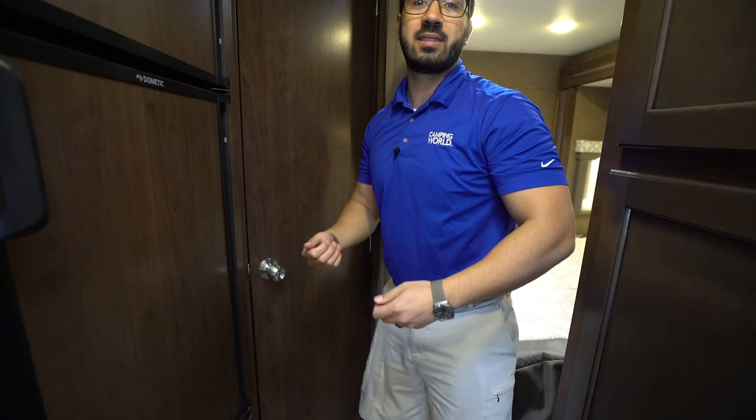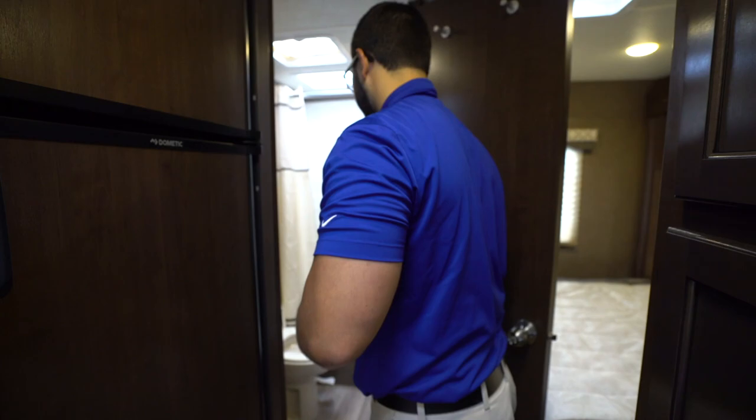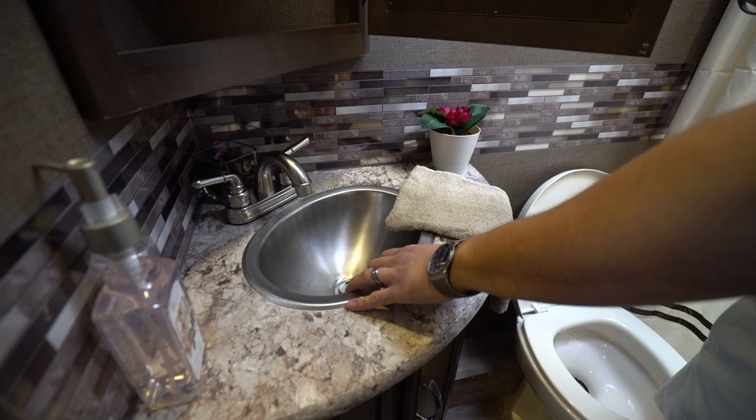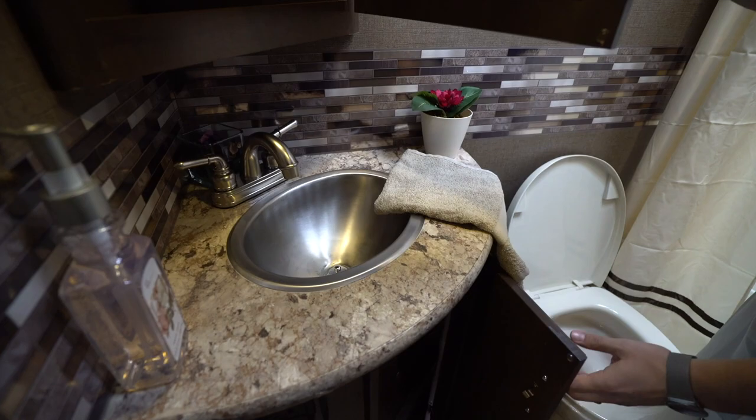Right here in the back is the bathroom. Right up top is the mirrored medicine cabinet with storage behind it. Underneath is your sink top and vanity with a stainless steel bowl, decent countertop space on both sides, additional storage underneath, and an electrical outlet.